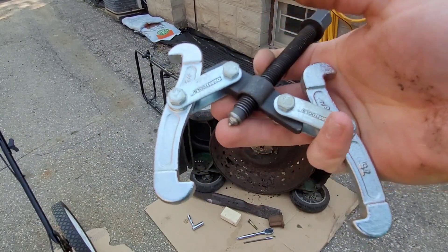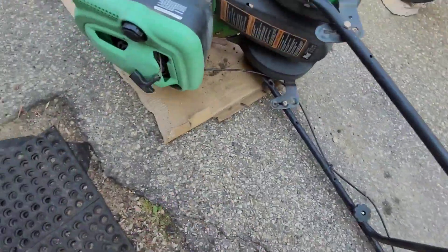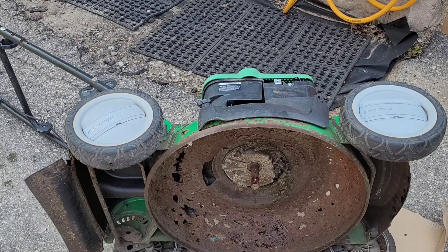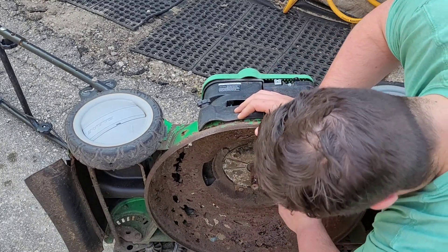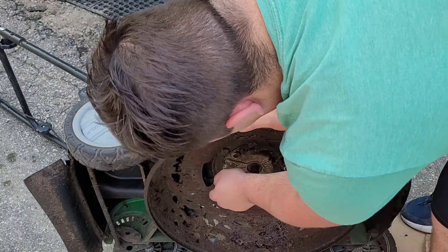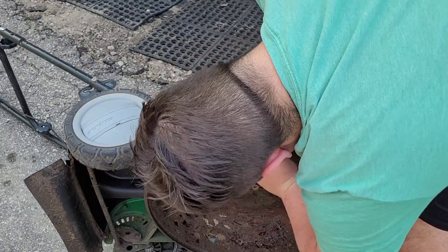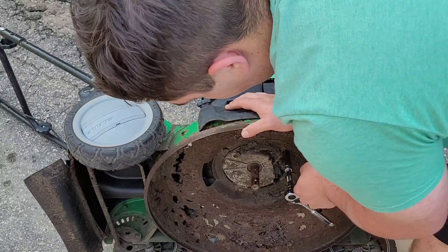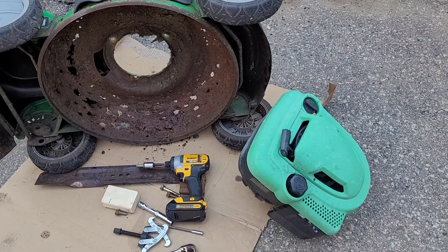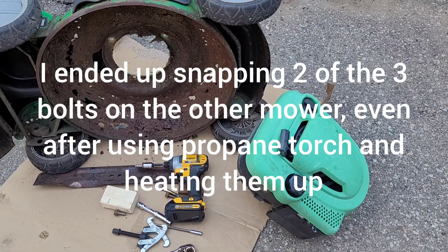One thing I forgot to mention: you need to remove the pull rope from the holder and unhook the cable as well. After that, remove the three bolts holding the engine on — I'm using a 9/16 socket. Get on there and push down; these usually come out pretty good but go slow. Do this three times and the engine should fall out — make sure you hold your hand behind it to catch it. Our first engine is now removed. I'll do the other one off camera.